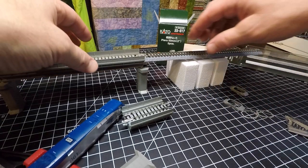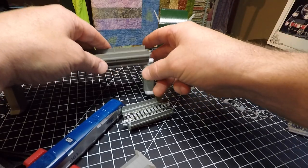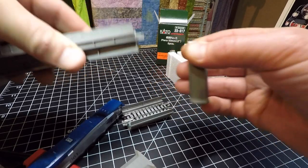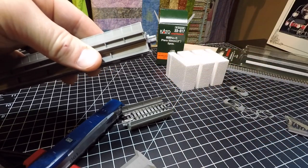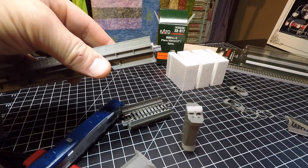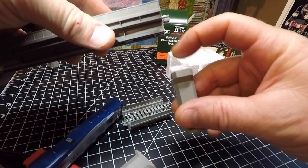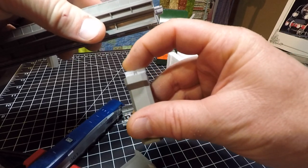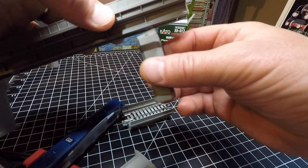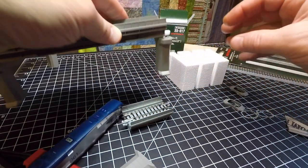Today I customized some of these piers. They're pretty convenient — you can insert them really easily, and they also come with adapters, so you can change out this little piece and put the pier anywhere on the viaduct. They're great, but they don't match up to my layout.